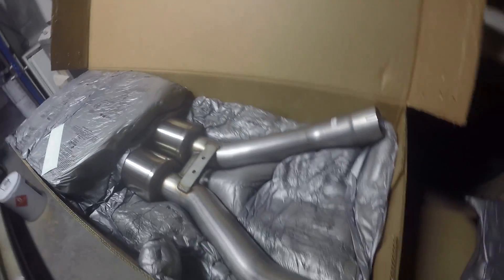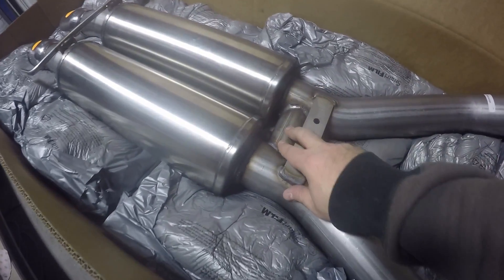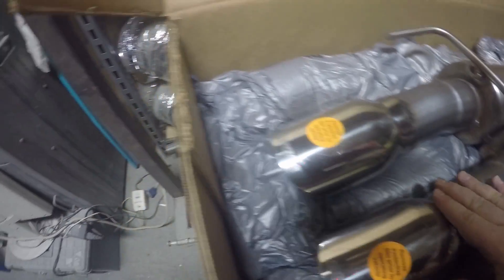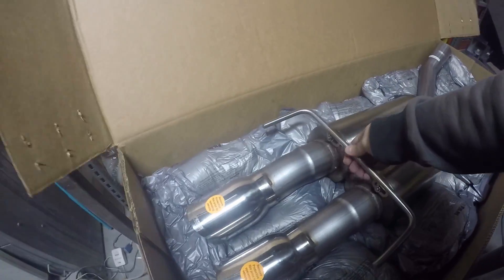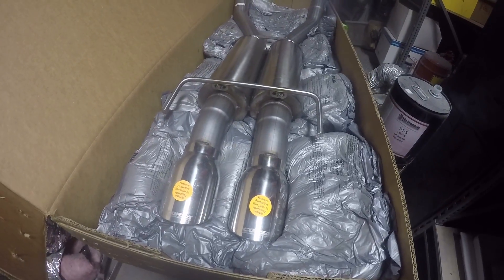Corsa exhaust box number two, packaged up real nice and tight. This is the muffler for the back, just like I expected — sitting all the way in the back of the car. Got an H-pipe here; the welds look pretty good, crossbar, all three inches all the way through, dual exhaust. There's some film on these to keep them pretty. It's all welded together with a little adjustment to get it centered up. All looks pretty good — stainless. This thing should sound pretty sick.